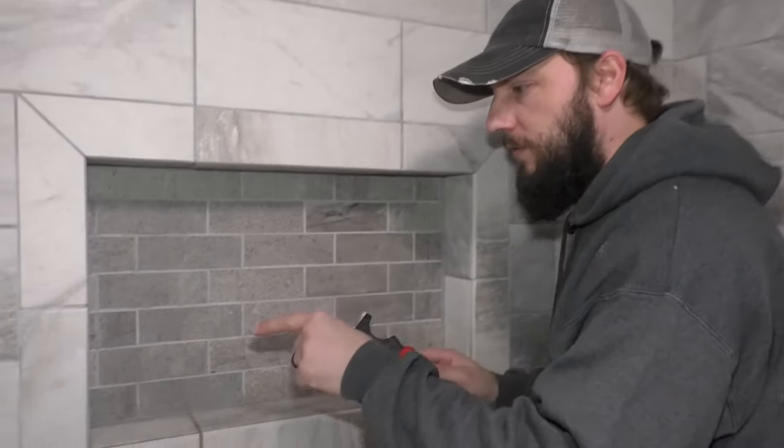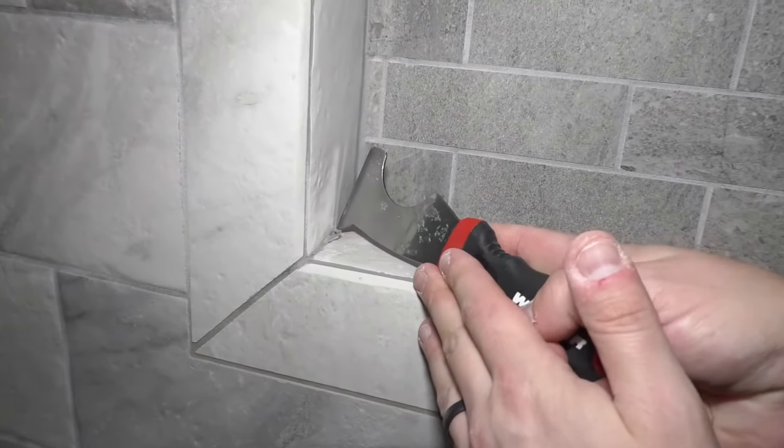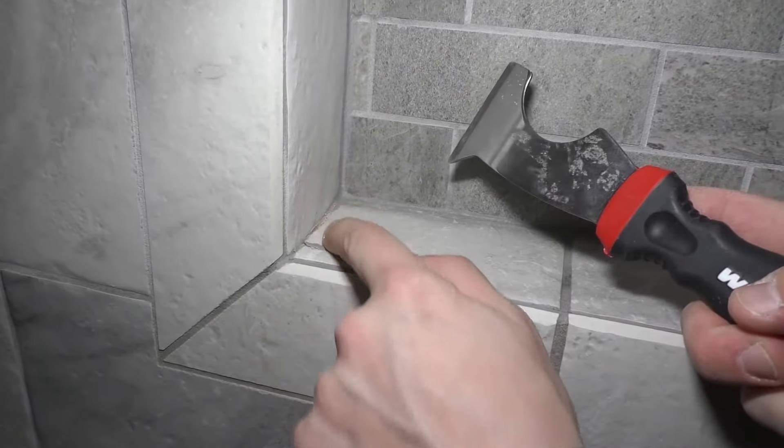I have some tips on a niche on how to seal it up, or how not to, because I did the wrong thing. So if you look right here in the corner, this is a pretty bad seal.